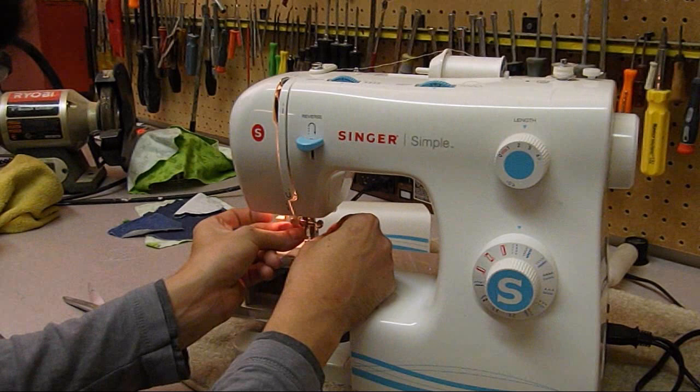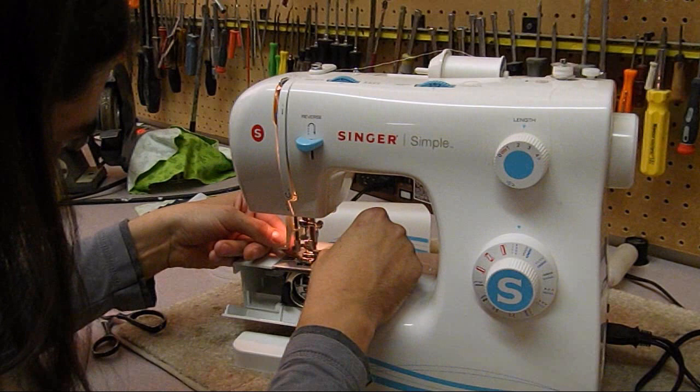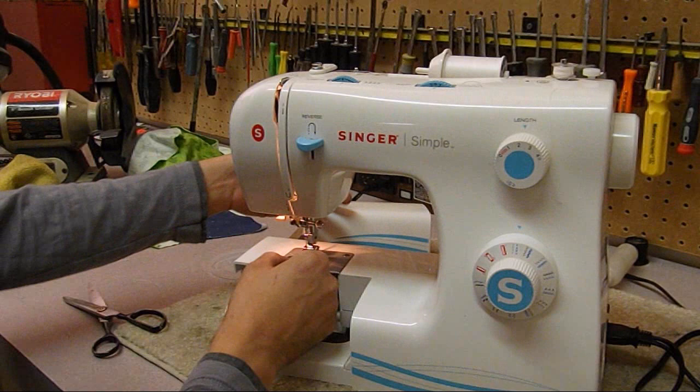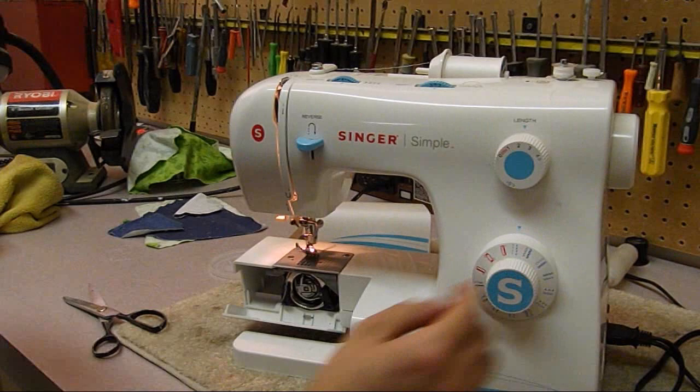The needle was inserted correctly. Now let's see if the auto-threader works - it does not, which is a shame. We can have a look at that. Let's lift up the foot - tension seems to release okay, which is a good sign. I'm going to hold the thread and give it one full rotation until the take-up lever comes to its topmost position and just past it, and it seems to pull up okay - so far so good.